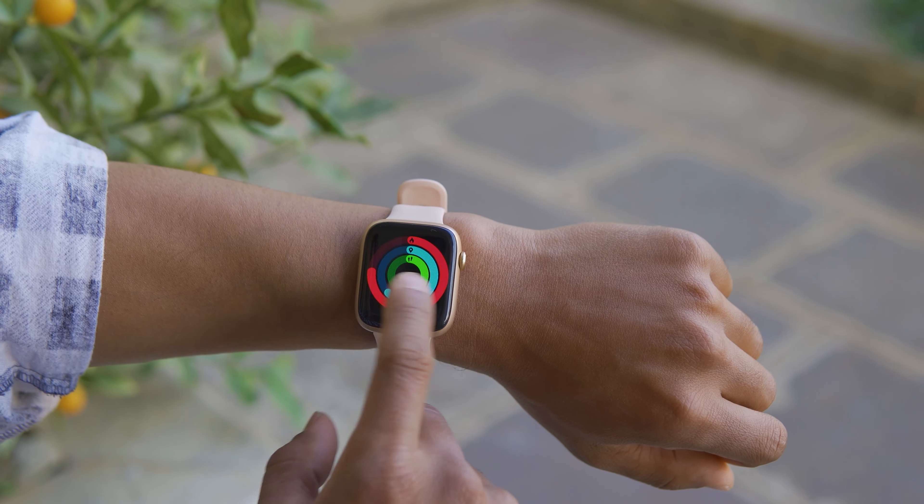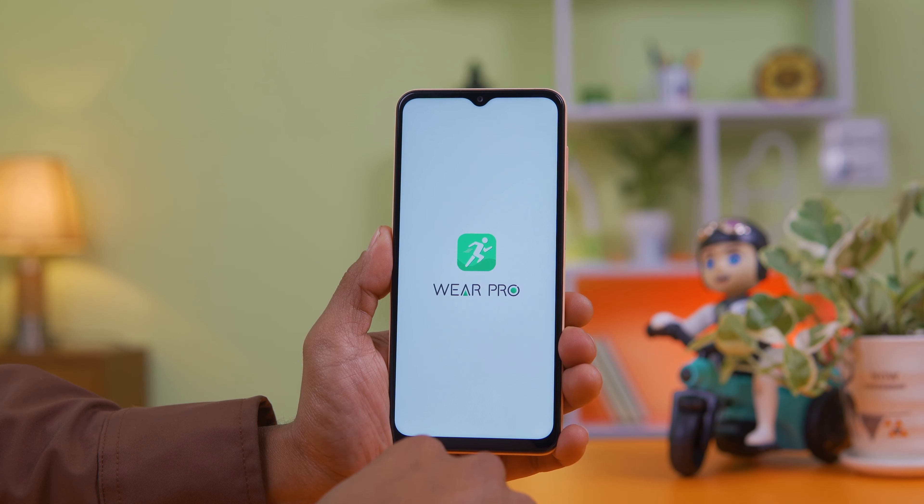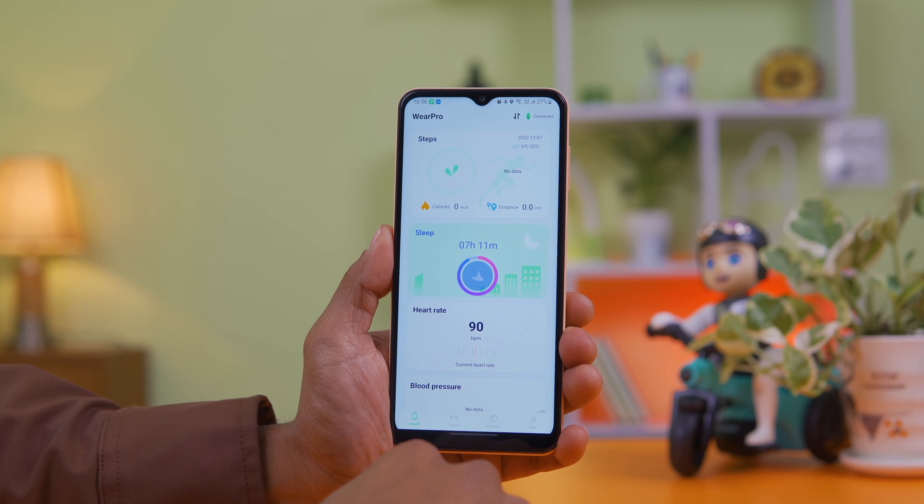For GPS tracking, the watch has GPS on and off functionality. You can see how the GPS data is used to better locate and track your activity. The companion app is Wear Pro, which you download and pair from your phone.